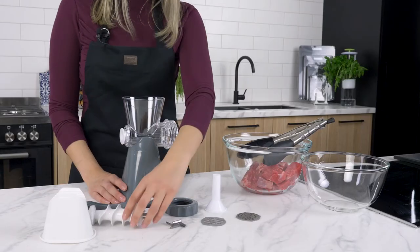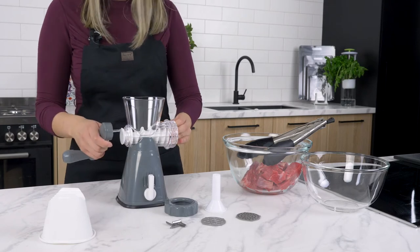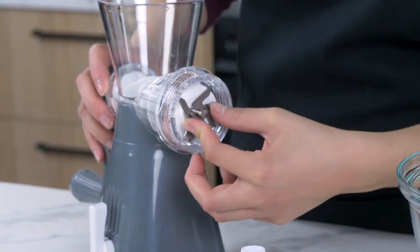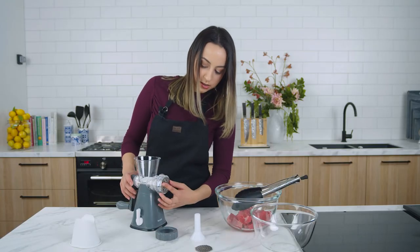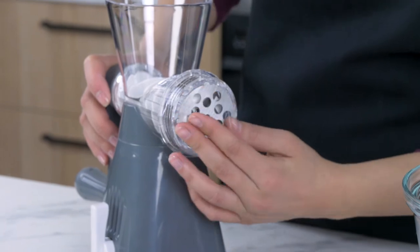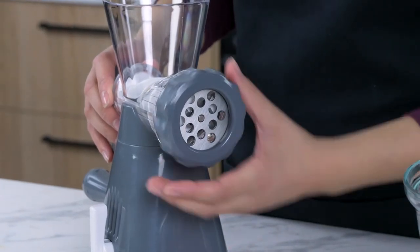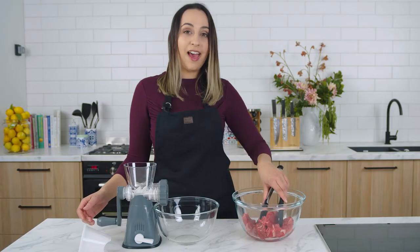To assemble, insert the spiral and attach the handle. Insert the blade plate and select your desired plate. Secure it in place with the cover. Place the glass bowl in front of the mincer and start mincing.